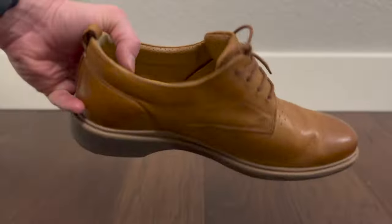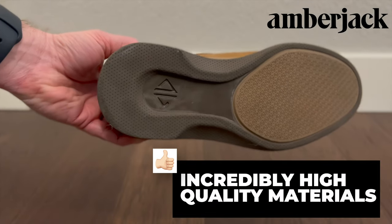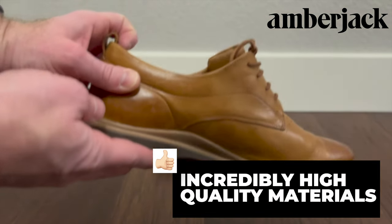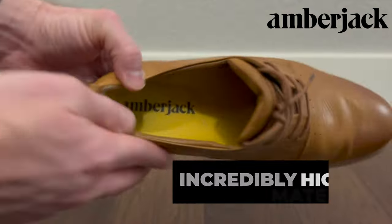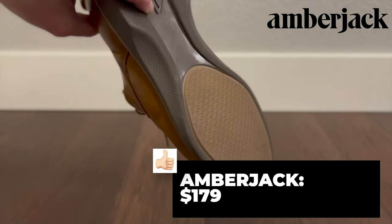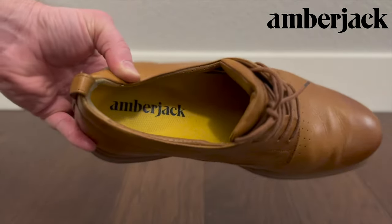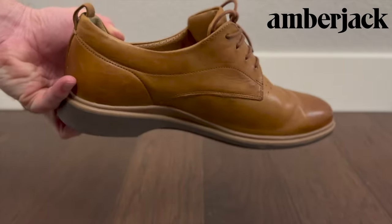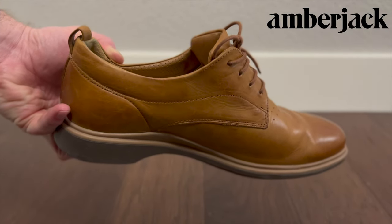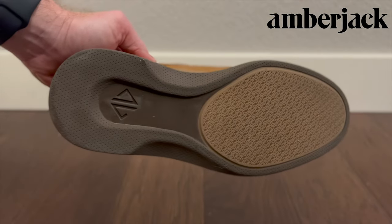They said the quality of the materials is just totally different. Cole Haan has intentionally gone down market over the years, which is totally fine — they make a cheaper product and you can get a pair of Cole Haan shoes these days for like 50 bucks. Not a knock on them, it's just a choice they made in going after a bigger market. There are a couple of key important things that make Amberjack a higher quality product than Cole Haan Zero Grand. Cole Haan has gone down market — that's totally okay, not a knock on them whatsoever.